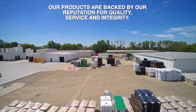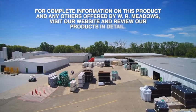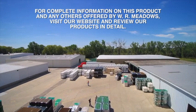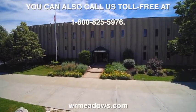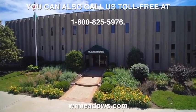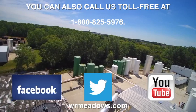Our products are backed by our reputation for quality, service, and integrity. For complete information on this product and others offered by W.R. Meadows, visit our website. You can also call us toll-free at 1-800-825-5976, contact your local authorized W.R. Meadows distributor, or find us on Facebook, Twitter, and YouTube.